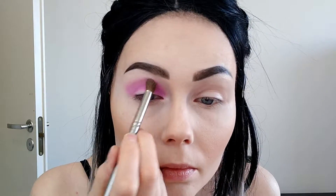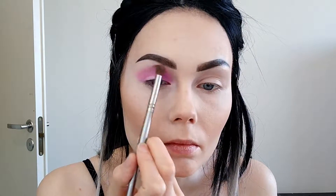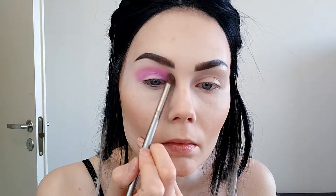Next I'm taking the Cream color in the same palette and placing it on top of the Custard and blending it out. After I did the other eye, I used the Custard a little bit more on that eye and blended it out.